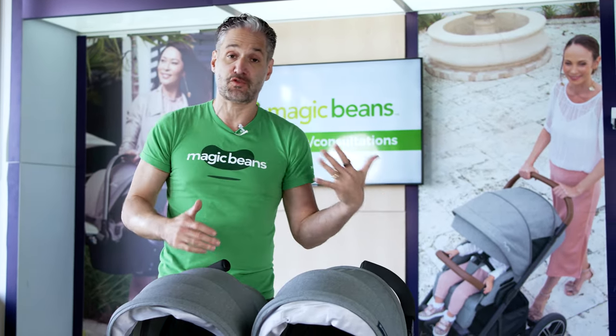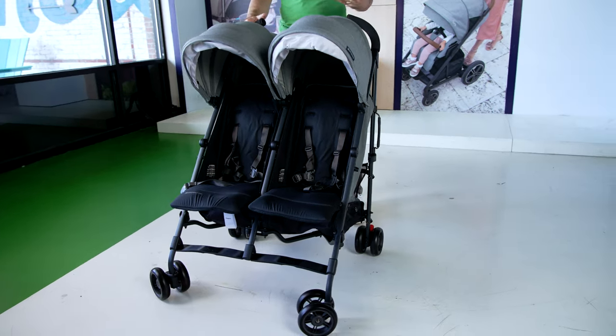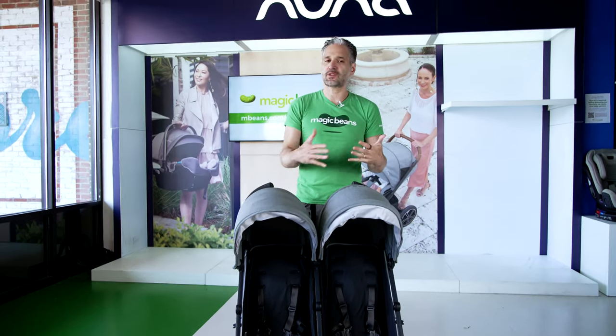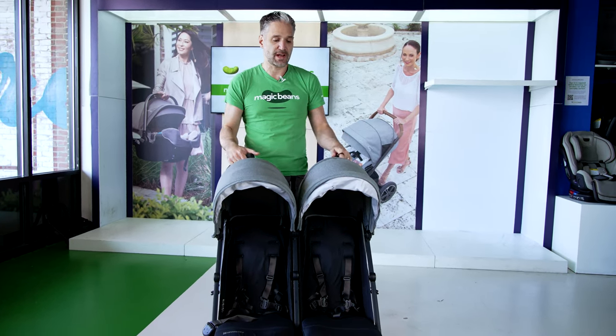But once your kid is over three months, this is a great option because it's very light and fairly easy to push. This is not an all-terrain stroller — you're not going to be walking over snow or across a dirt path with your G-Link — but if you are on the go, going on vacation, or need something quick to throw in your trunk to go to the mall with your two kids, this is a great option.